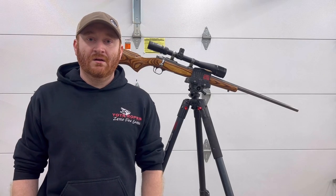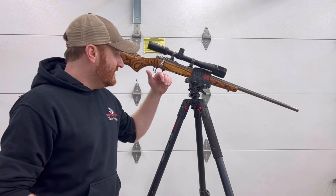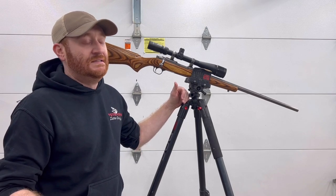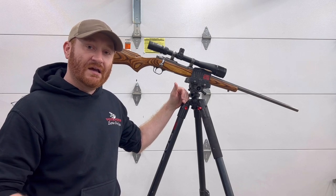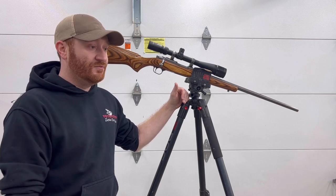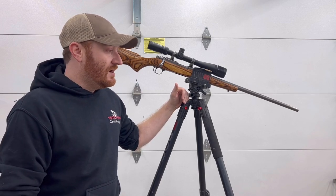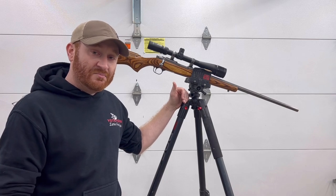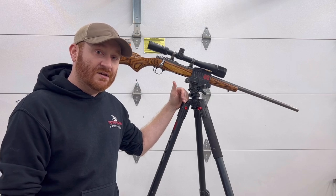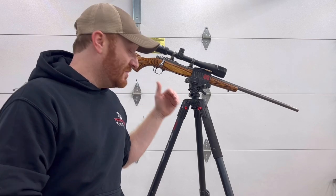First up we have the Bog Death Grip tripod. It is probably the most common, most recommended, and has killed more dogs than any other tripod out there. You see a lot of beginners running it, guys who have been hunting a long time running it — probably the most recommended tripod for beginners or people looking for a more advanced tripod. It has a huge following. The basic Bog aluminum Death Grip starts around $180, a little over $200 for the camo version, and then there's a more expensive carbon fiber version.